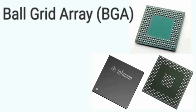Ball Grid Array (BGA) packages are packages where solder balls are arranged in a 2D grid on the bottom of the IC. High pin density and better heat dissipation are the key advantages of the BGA package.